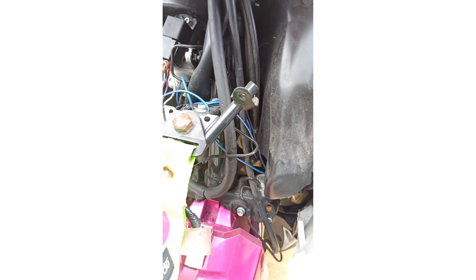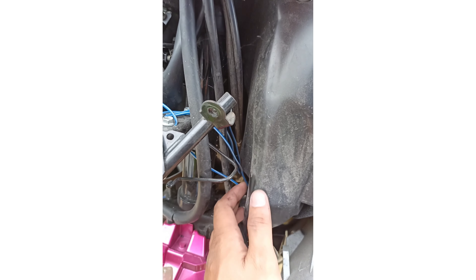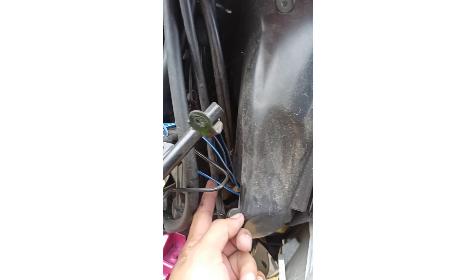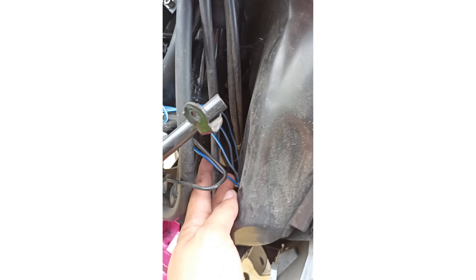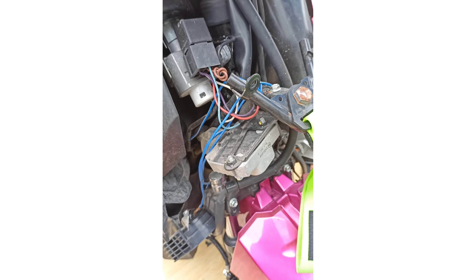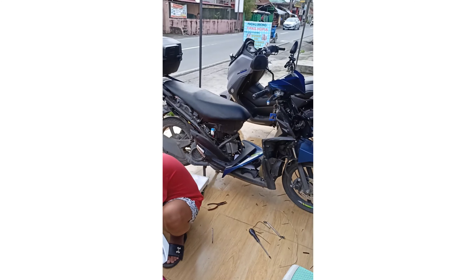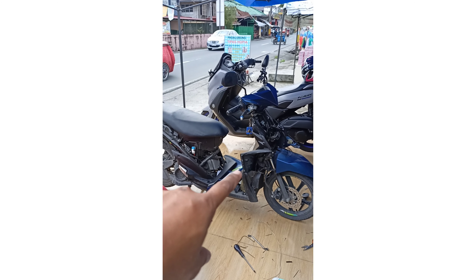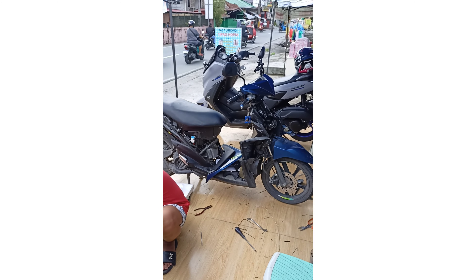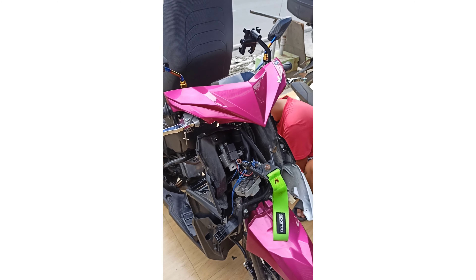Ayusin natin yan dito at linisin natin para hindi kagaya nito nakasagabal — pag lumikot kasi nahihila-hila yan, so possible magkaroon ng grounded. Yan mga idol yung wiring nya, napakakalat. Ito yung taga Dasma, taga Pasay pa — dumayo pa rito sa Imus Cavite. Mamaya papakita ko sa inyo kung paano ko gagawin to, nilinisin natin yan.